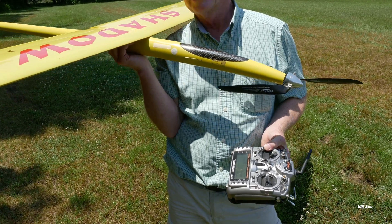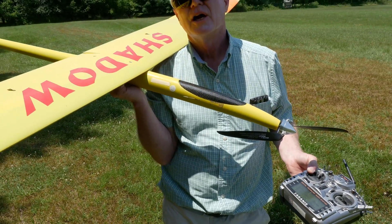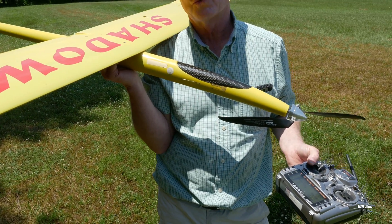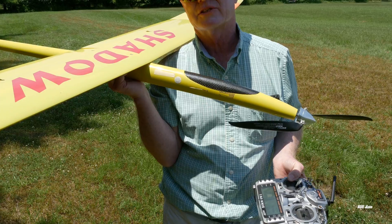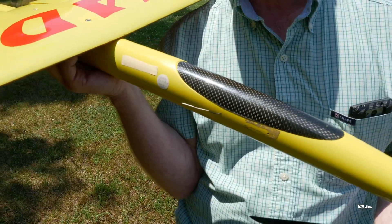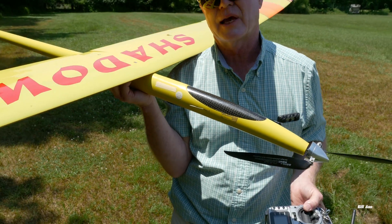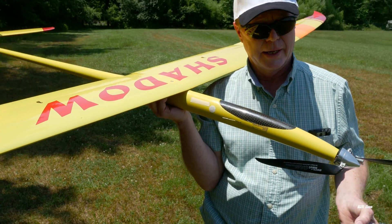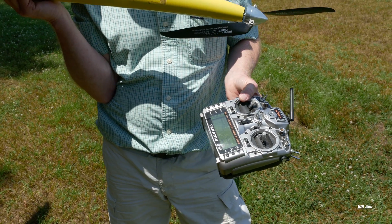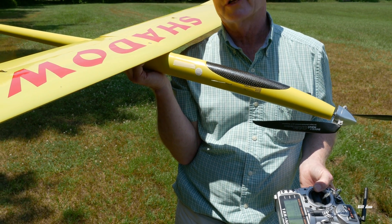How much does the receiver cost when using the Taranis? The receivers are only 30 bucks — they're cheap. I just have one in there with two antennas sticking out. There is some carbon in the fuselage, so I've got the antenna whiskers at the side. The high precision variometer is 25 bucks, so it's really very cost efficient.